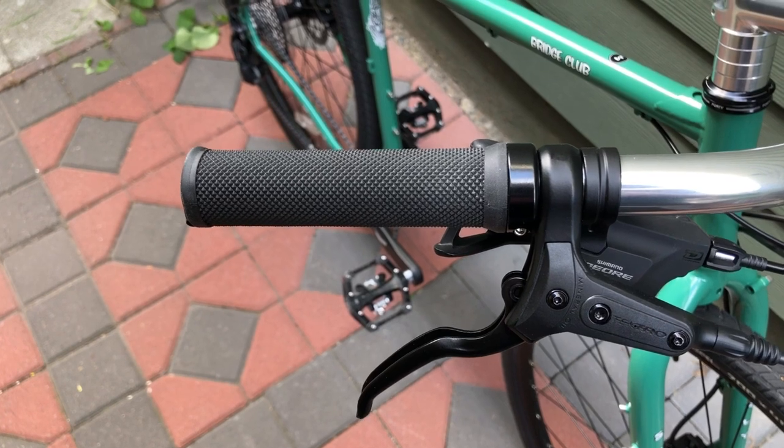Welcome to the Surly Bridge Club bike check video. This bike was assembled in my living room and now we're out here in my side yard to take a closer look. Let's start at the top, looking at the grips.